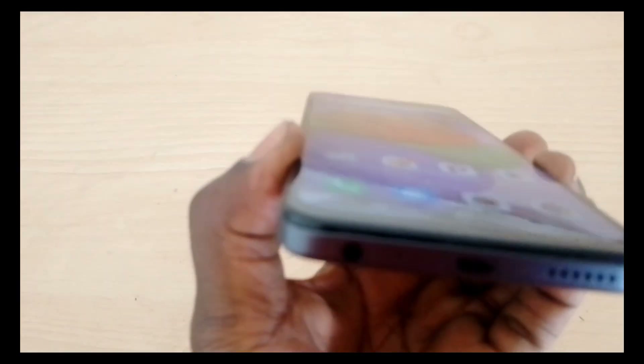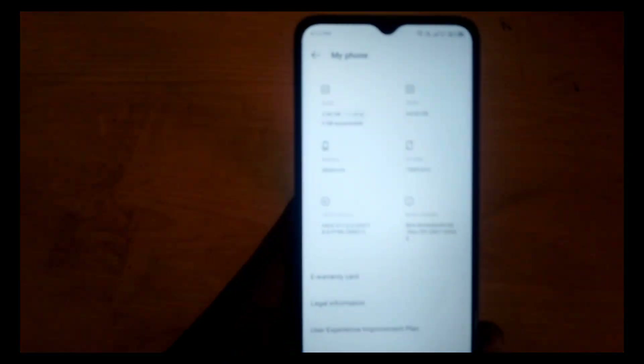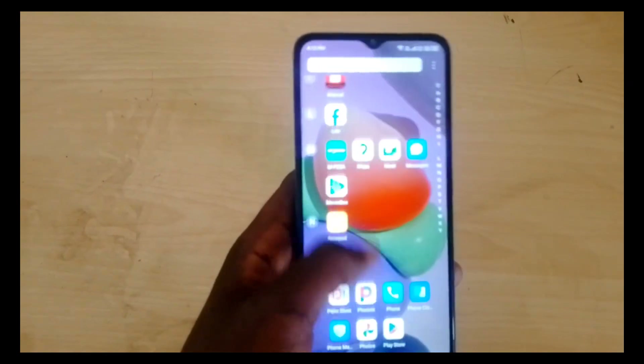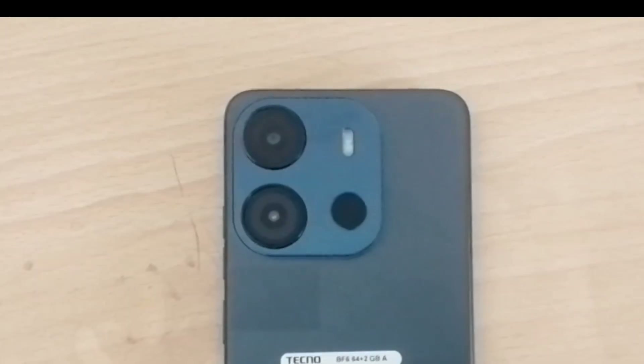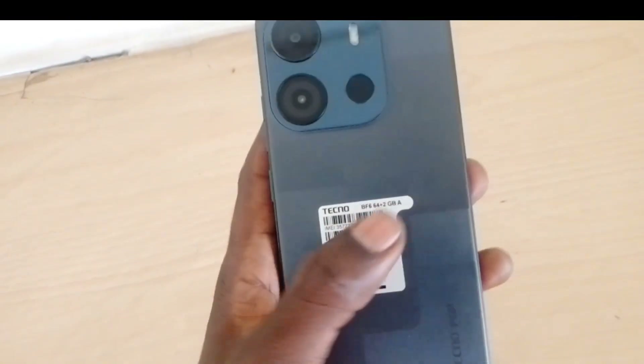It feels nice in the hand and looks very stylish. It comes with a 6.6-inch HD Plus dot-notch screen with a back fingerprint sensor, and has a 5000mAh battery with an AI dual camera.